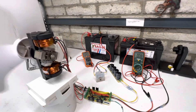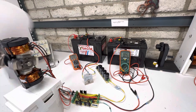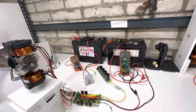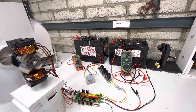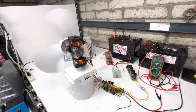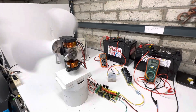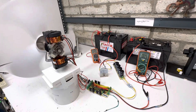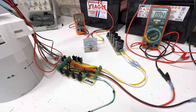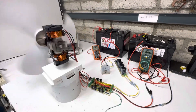This motor can go down to about 50 milliamps. We're at 40 milliamps, so it's pretty darn efficient. We're running about 150 to 200 RPMs, but it's not enough power to kick the capacitor discharge over, so let's bring this up a little bit.